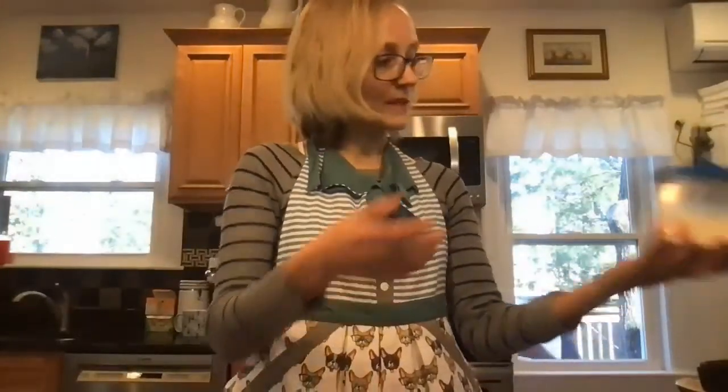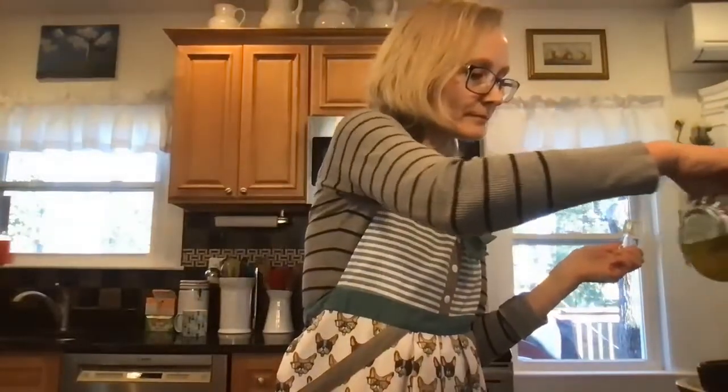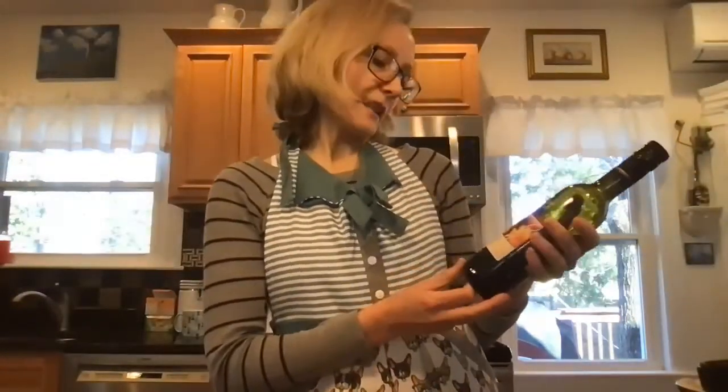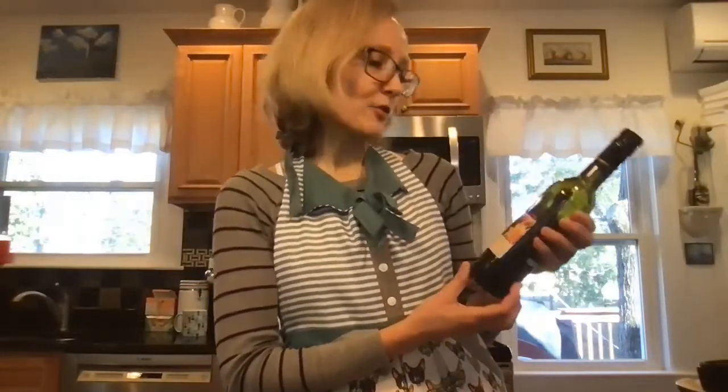Another thing you can add is fresh feta — just a sprinkle on top of the salad. For moisture, so it doesn't appear too dry, I add a bit of olive oil. Then I have a sweetened vinegar here — it's a bourbon maple vinegar. I get it on Cape Cod when I visit, from a little store in Chatham called Gustar Oils and Vinegars.